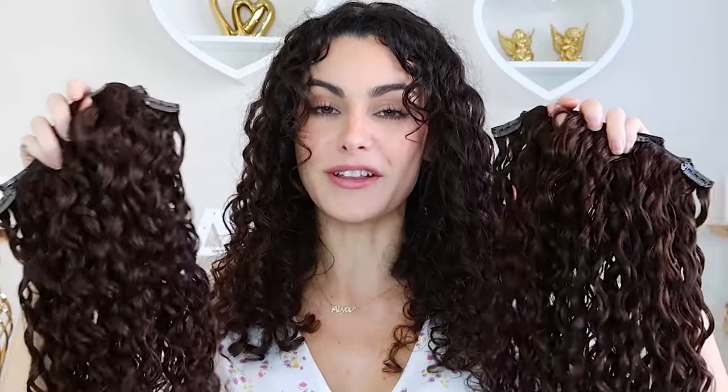They sent me two packs of 18-inch, 100-gram clip-in curly hair extensions. These each come with seven clips. The extensions range from 14 to 22 inches. I normally love long 22-inch mermaid curly hair, but I've been enjoying my current length, so I went with 18 inches — perfect for adding lots of volume without much added length.